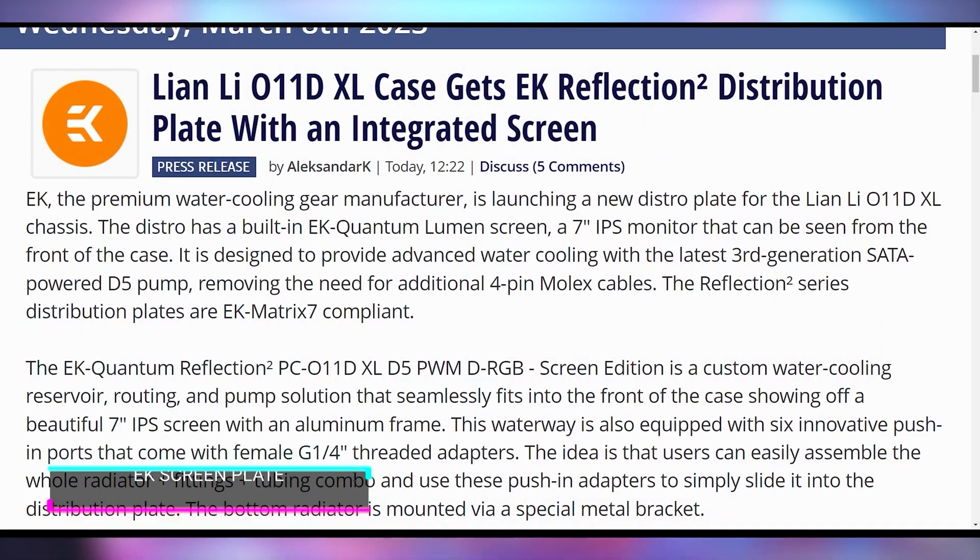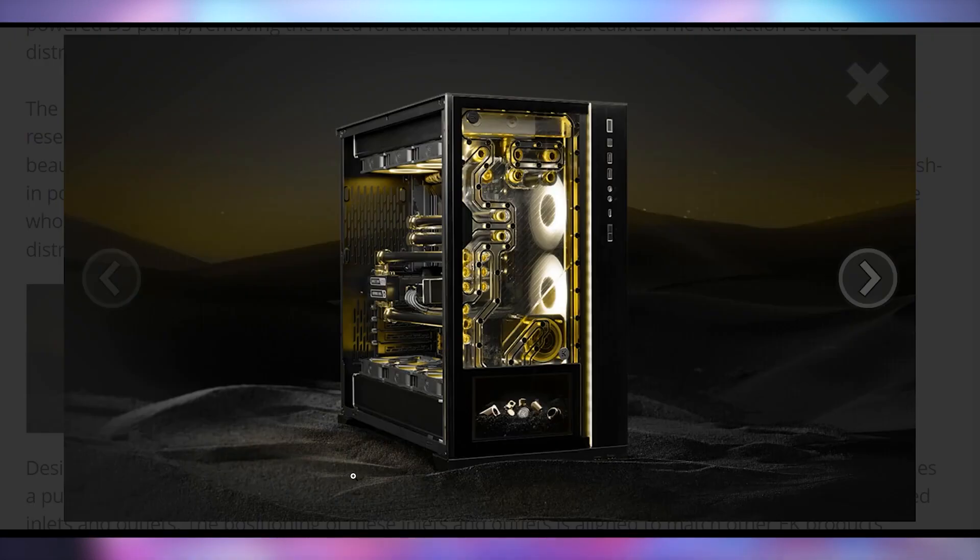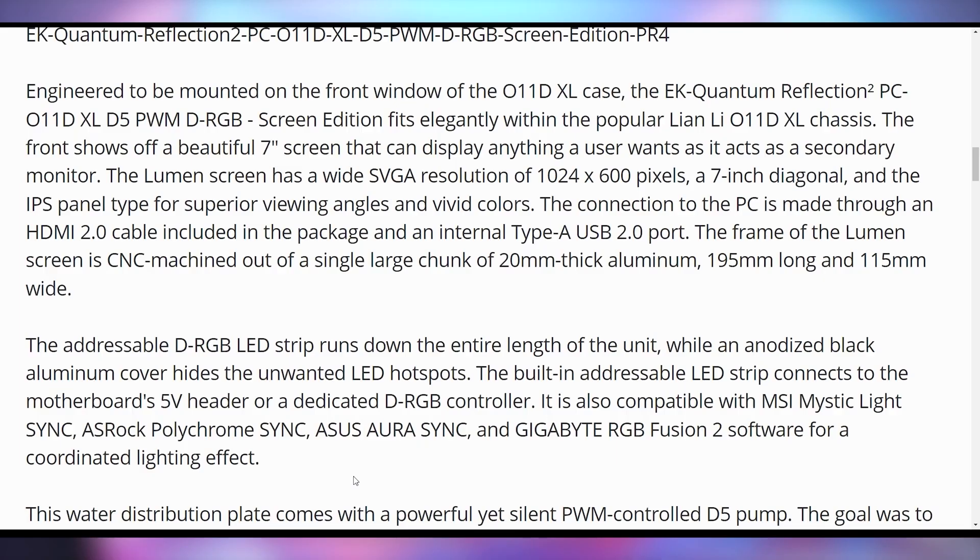Another weird product Lian Li wants to launch is the O11D XL case that's getting the EK Reflection 2 distribution plate with an integrated screen. That is right, my friends — a water block in a CPU case that has water cooling built into the panel.